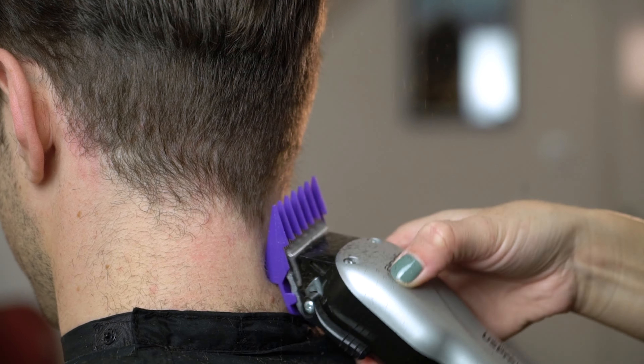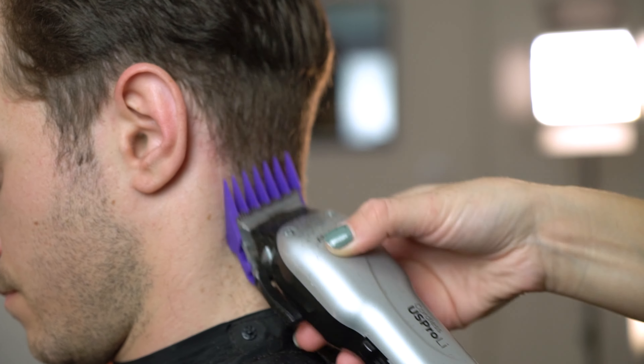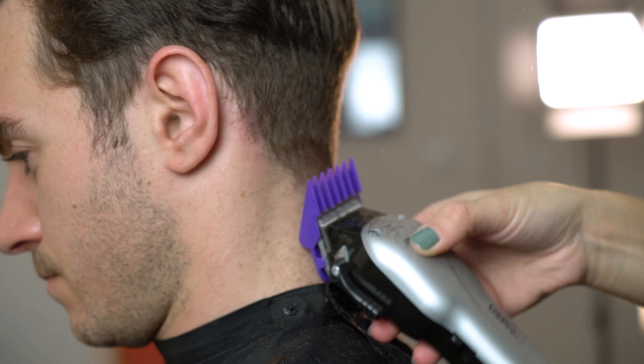Next we're going to use our number two attachment comb on our US Pro cordless and start to create the next step.